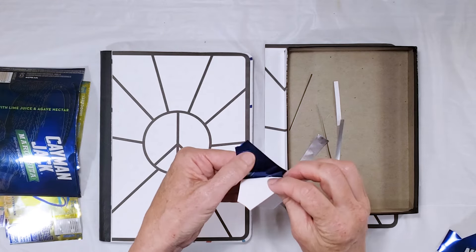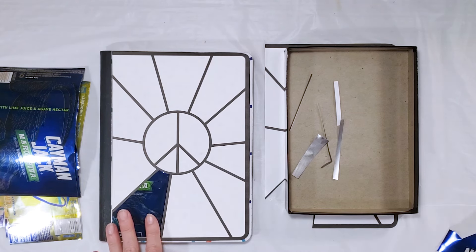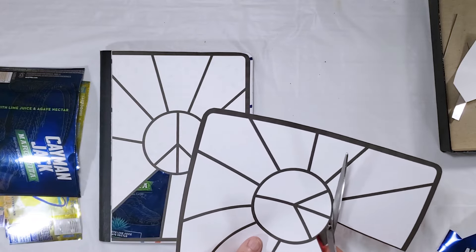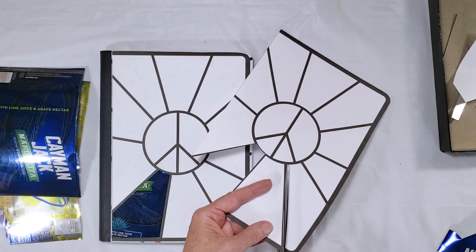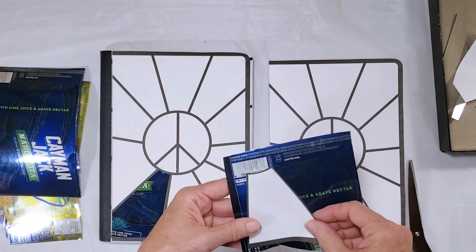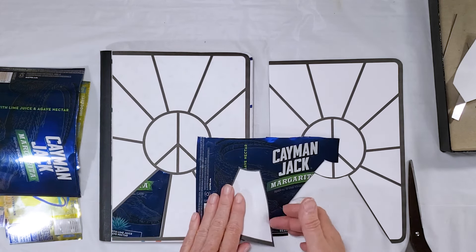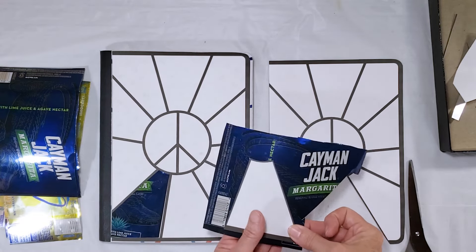Now I can pull off my paper piece and I have my first puzzle piece of the design. Once you've completed a piece you can toss the template piece so you won't mix anything up, then continue cutting out your pieces. If you have a more complicated design or are using many different colors, you might want to write on your template what colors you want where. Since my color choices are simple I don't need to do that.